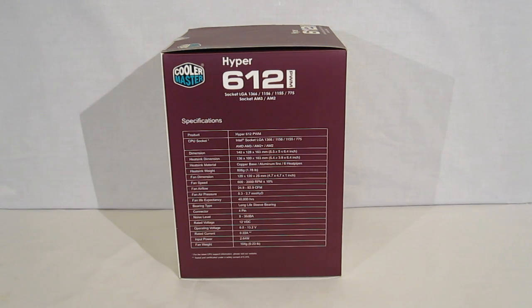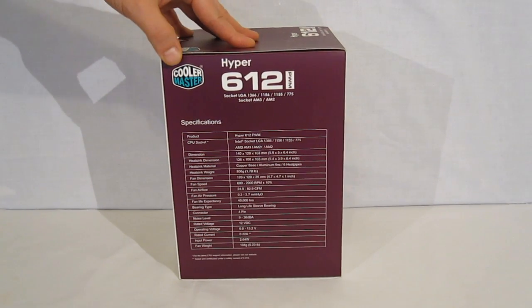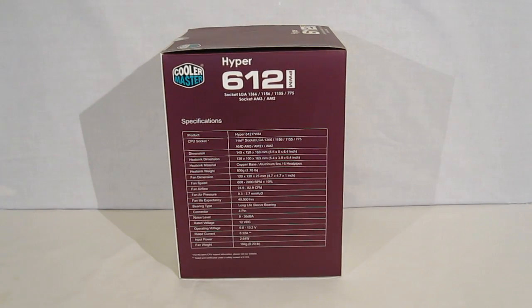All of your weights, dimensions, fan speed, etc. This does have a wide-range PWM fan which will operate from 800 to 2,000 RPM, therefore allowing for quietest cooling or best cooling capabilities.